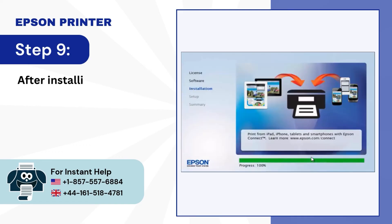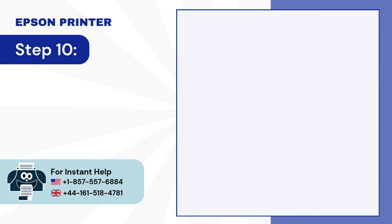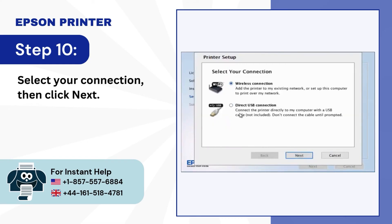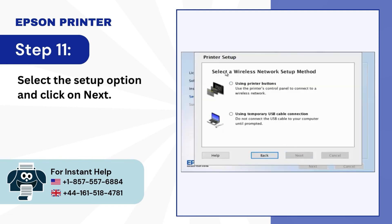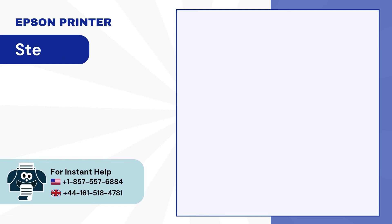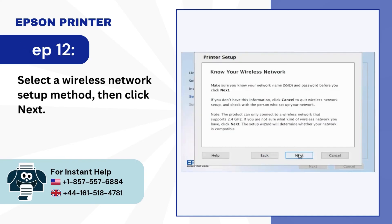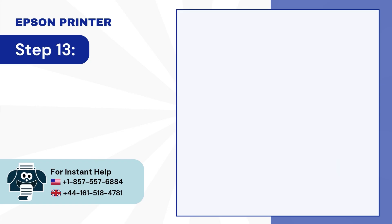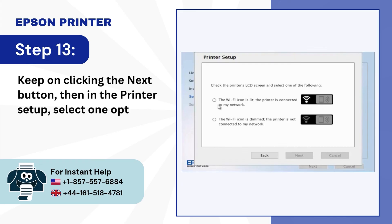Step 9: After installing, click Next in the Print Setup. Step 10: Select your connection, then click Next. Step 11: Select the Setup option and click on Next. Step 12: Select a Wireless Network Setup method, then click Next. Step 13: Keep on clicking the Next button, then in the printer setup, select one option and click Next.